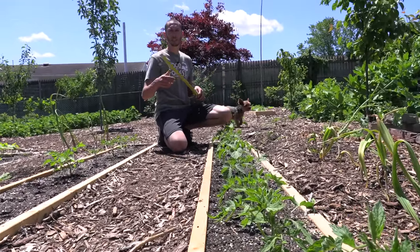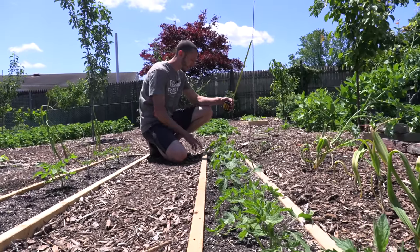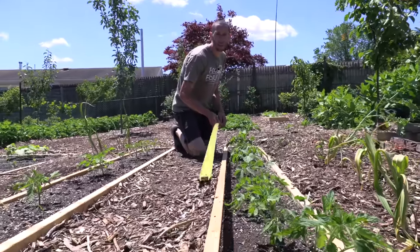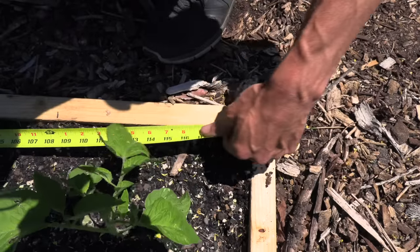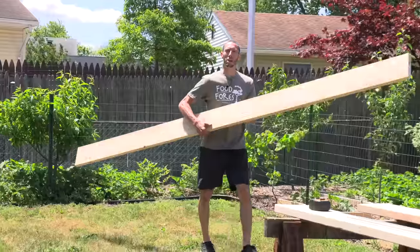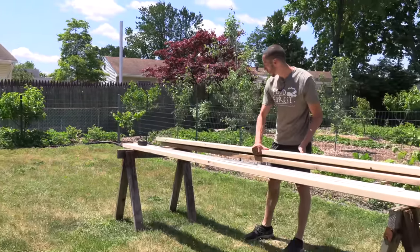The first thing we need to do is measure the length of the bed, because the top of the trellis is going to be the same exact length as the inside of this bed. I used the square foot method, so it's exactly 10 feet long. We're going to make sure we cut the top piece the same length — the top has to also be 10 feet.